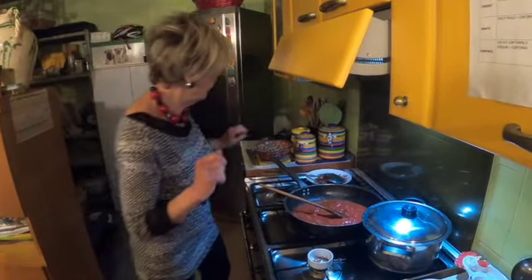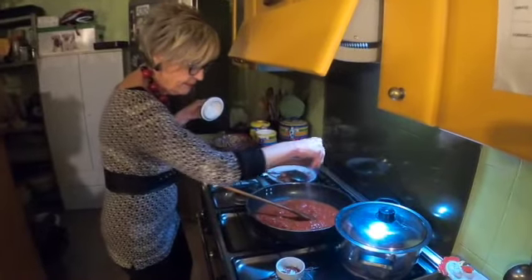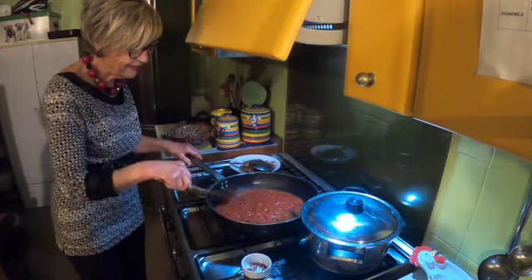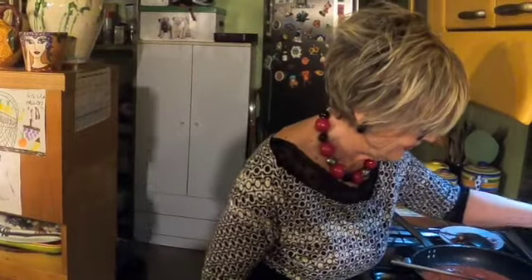Possiamo aggiustare di sale — aggiustiamo un po' di sale. Add some salt, but bear in mind that the pork cheek is in itself salty, so add salt to taste. Nel frattempo, possiamo mettere giù la pasta, perché il tempo di cottura della pasta e il tempo di cottura del pomodoro è quasi lo stesso. We're going to get the pasta on to cook, because by the time the pasta is cooked, the tomatoes will be ready. L'acqua bolle.